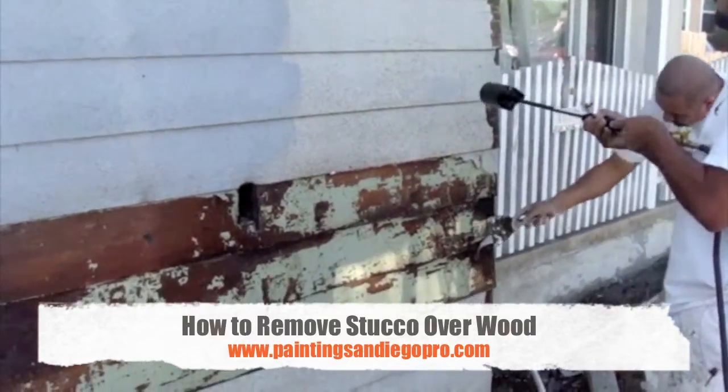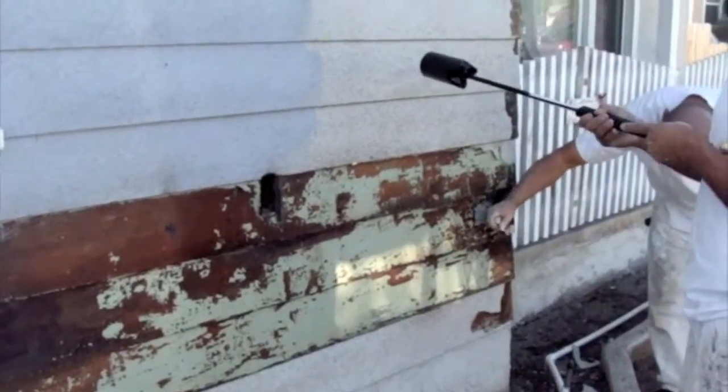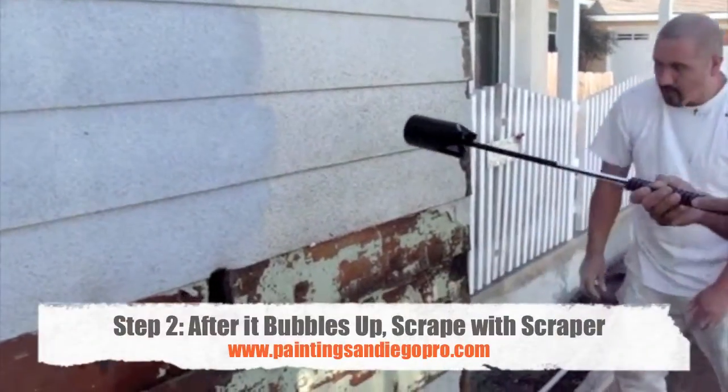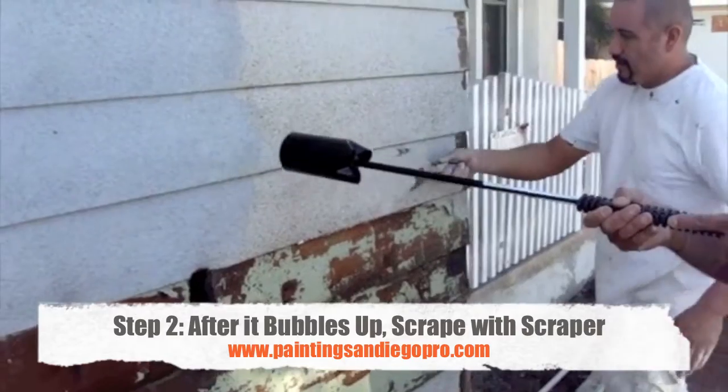This is how to remove stucco when it's put on over wood. Use the torch and it bubbles up. Get a scraper and scrape it right off. Look at that.